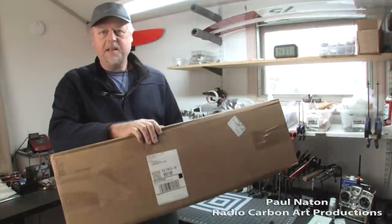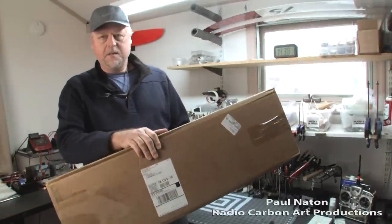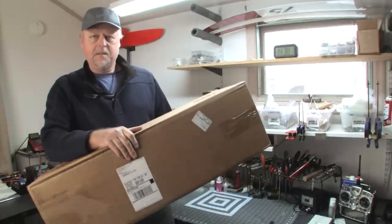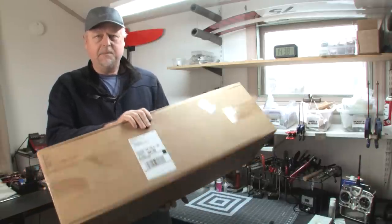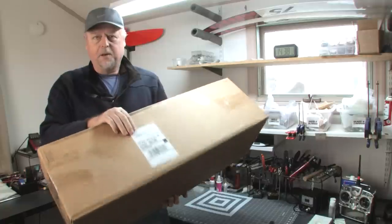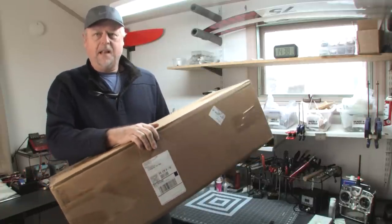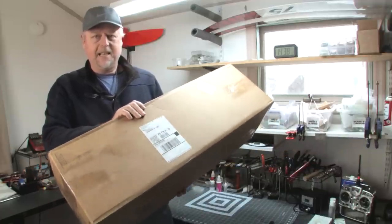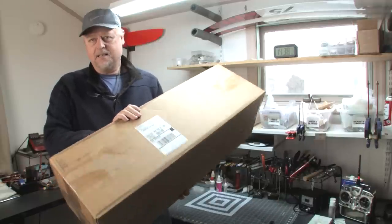I just got a knock on the back door and the UPS guy was there with a box from my old friend Charlie Richardson of CR High Performance Products. He's kind of well known as a seminal slope designer in Southern California of the 70s, 80s, and 90s. I haven't got a box from him in probably 20 years and there's a vintage slope goodie in here. I'm not sure exactly what it is, but I have a good hunch. Let's crack open the box and see what's in it.